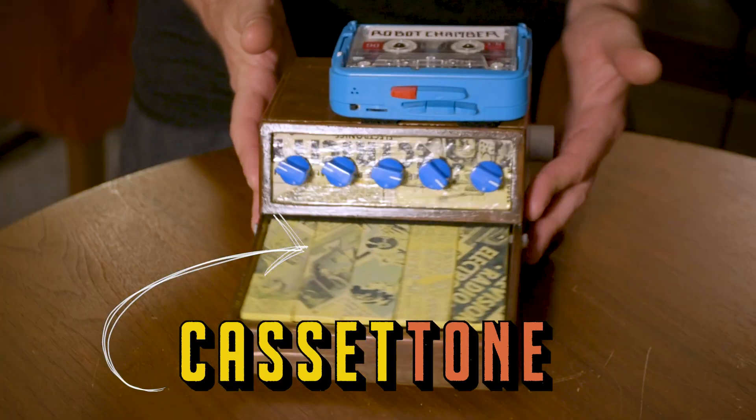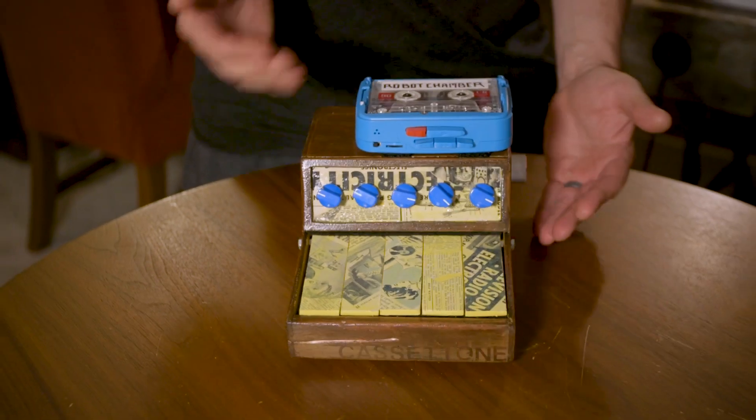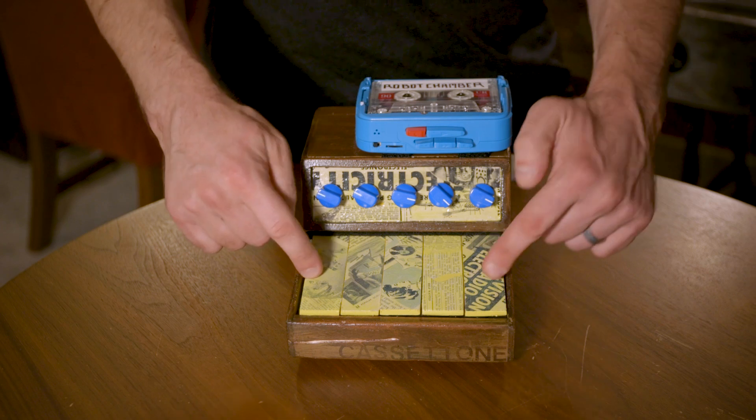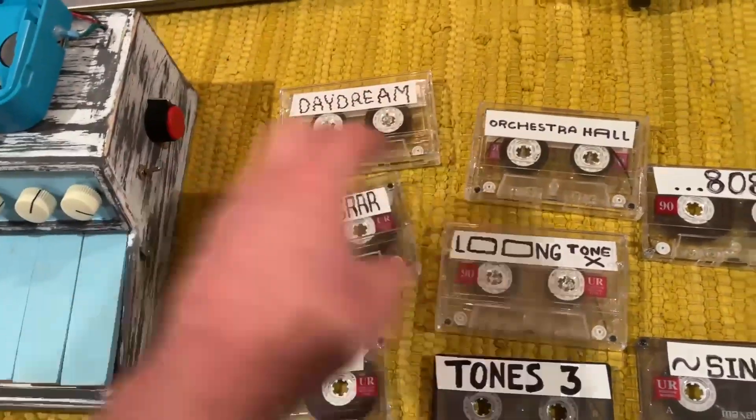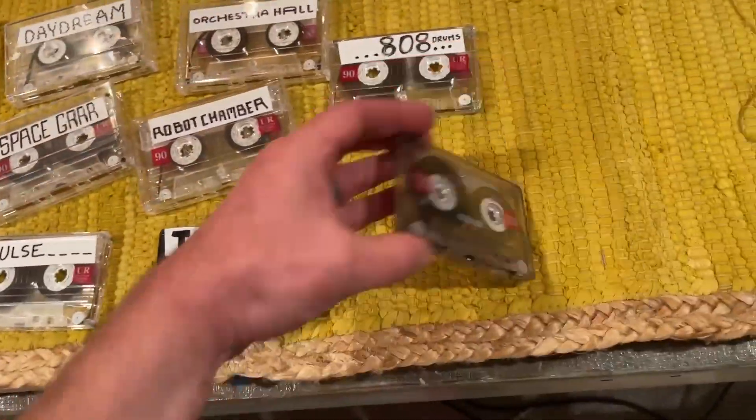This is a Cassatone. It's a Mellotron-inspired instrument that plays a cassette tape like a synthesizer. And because it uses tape loops as its audio source, there's no limits to the unique sounds you can create with it.